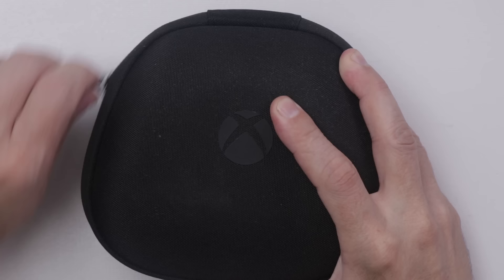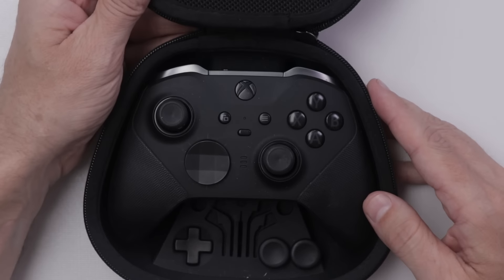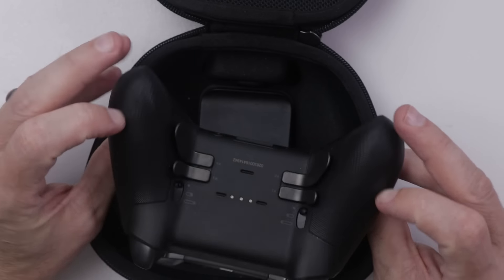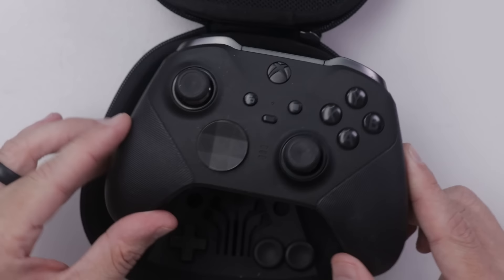I've already got it out of the packaging. Let's open it up and see what condition it's in. It actually looks like it's in really good condition. It's definitely dirty, needs a good cleaning for sure. You can see it's got all kinds of stuff here.